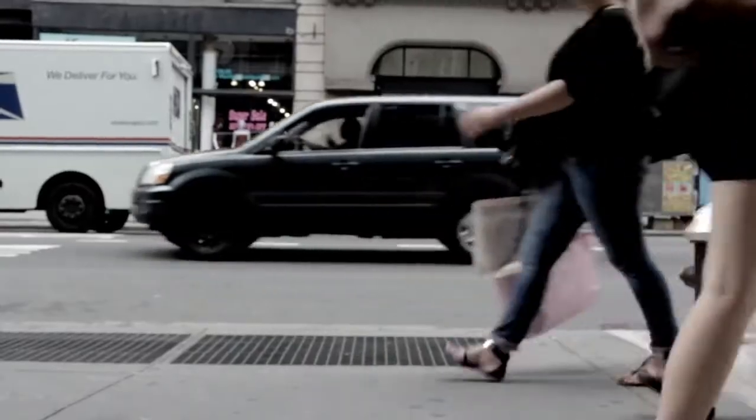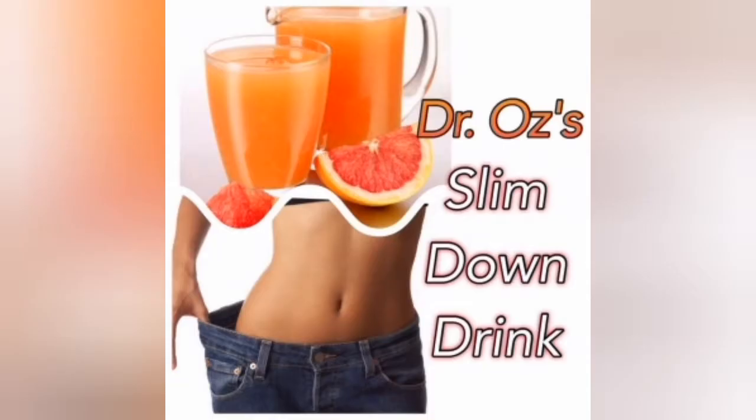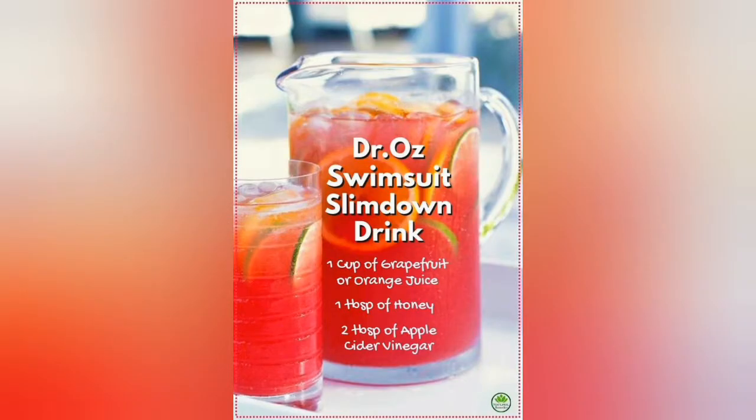Dr. Oz's Swimsuit Slim Down Drink. I love grapefruit and the idea of a swimsuit slim down, so this concoction just seemed like a must try. Ingredients: 1 cup of grapefruit juice, 2 tablespoons of apple cider vinegar, 1 teaspoon of honey.